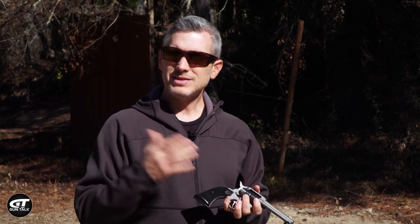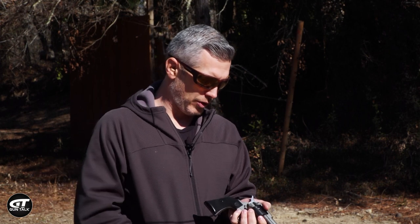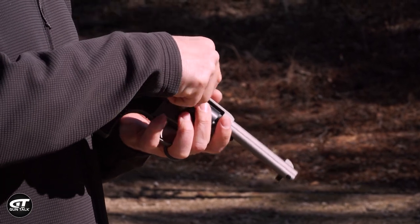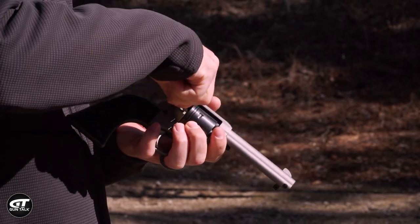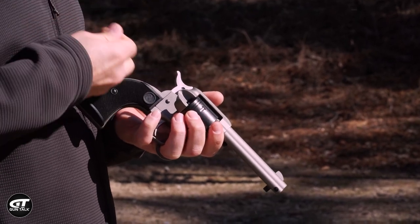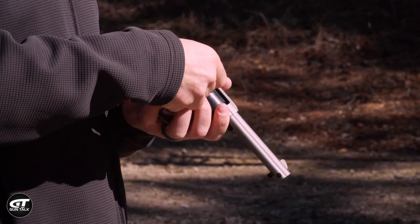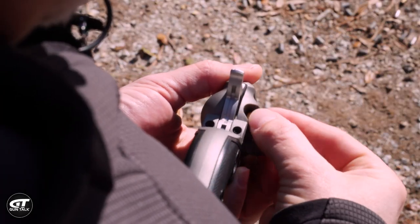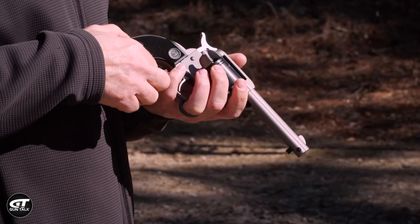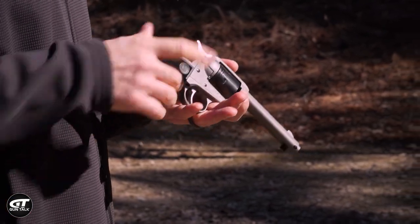So what about loading? Same idea — have the gun in this hand and your ammo in the other. This hand turns the cylinder and this hand loads. You just put them in and turn it, keeping the gun pointed in a safe direction. Work your way through all the holes and get it fully loaded. Once it's all loaded up, you can check it, then close the loading gate.